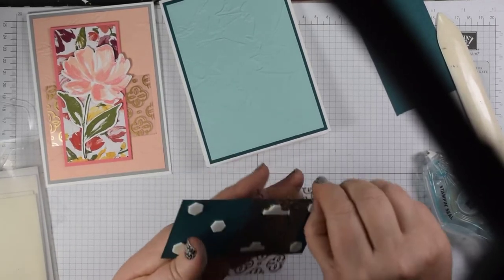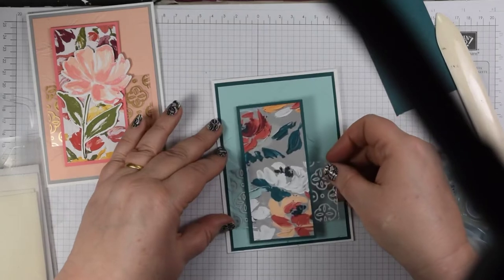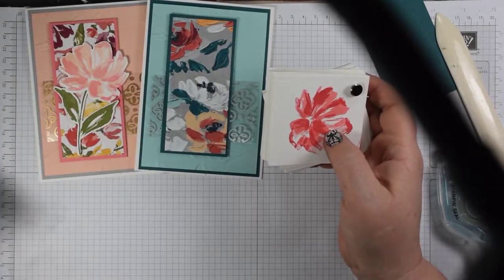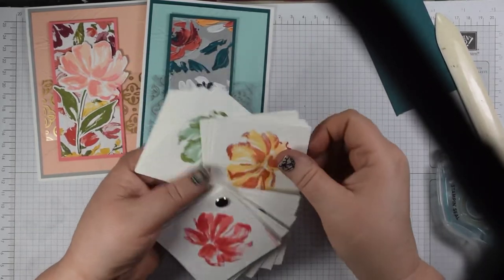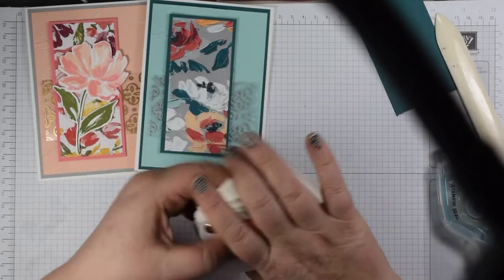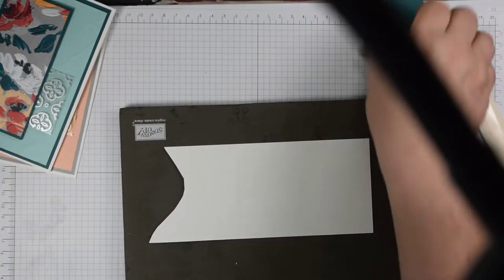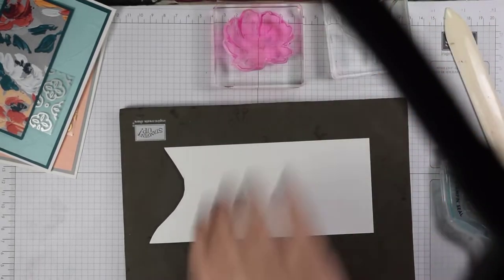Now we're onto the fun bit — the stamping element to create our focal image. The lovely thing with this set is that you can really play around with loads of different color combinations. I've created everything from greens and blues and pinks — literally all the colors of the rainbow. One combination I hadn't done was Pool Party and Pretty Peacock, so I thought why not. You don't very often get blue flowers in nature — a bit of ceanothus, some blue Himalayan poppies occasionally.